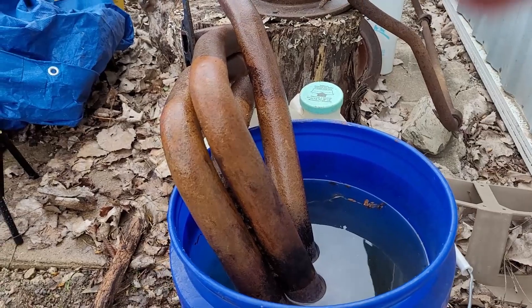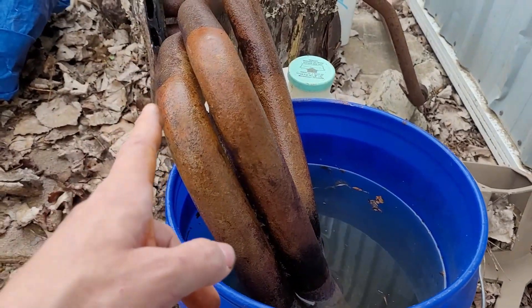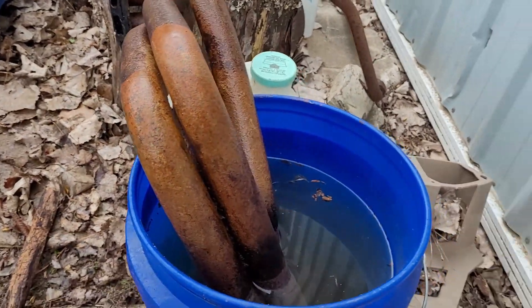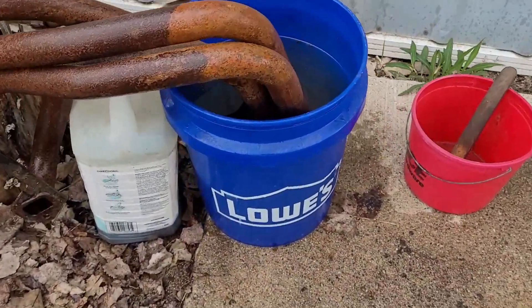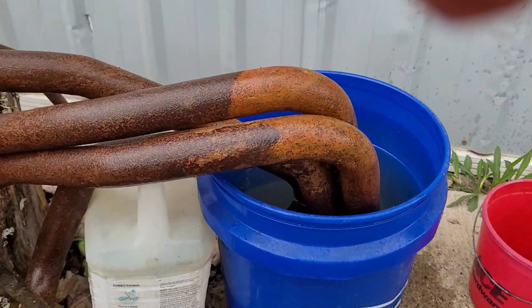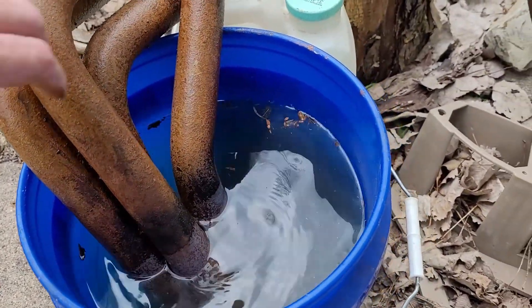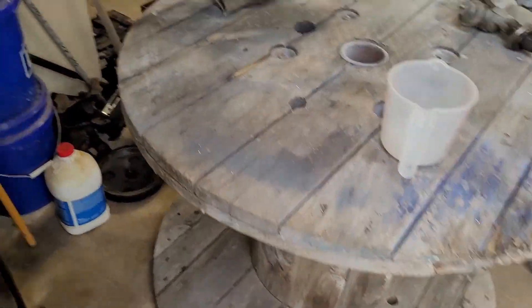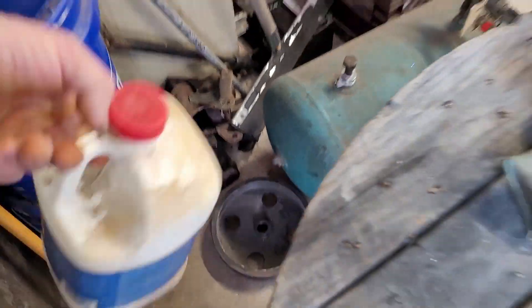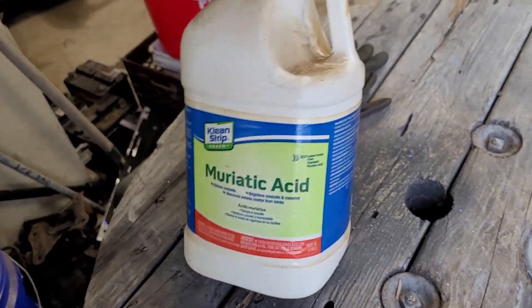I'll try to get a little wire in here and scrape some of this out so the acid can get down inside. I pulled these headers off a junkyard truck, so this thing was buried in the dirt. You can definitely see up here the line where I poured the acid right over the tubes. I'd recommend wearing some type of safety equipment when you're around this stuff.